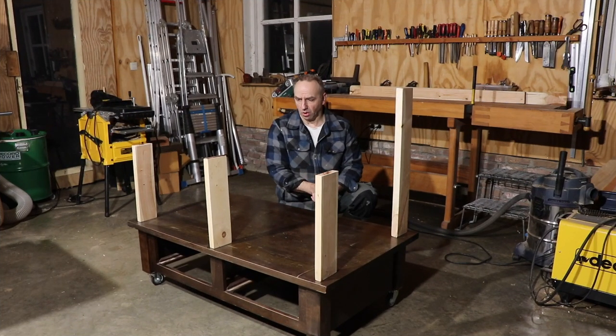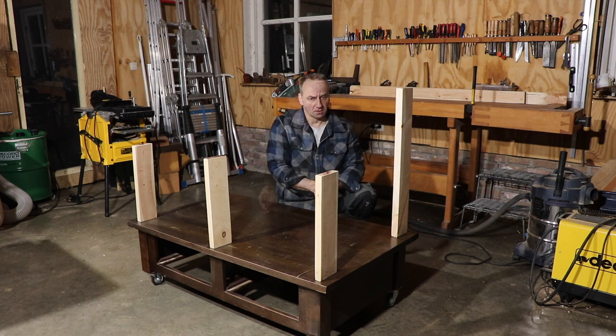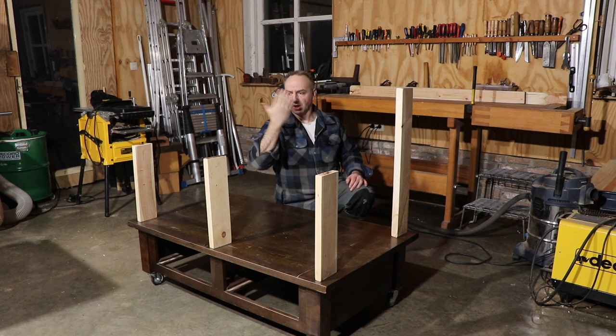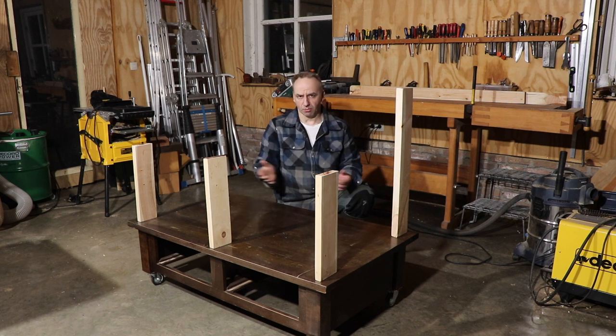Here you can see the principle of the wood cart: the small parts at the front, the larger part at the back. When you put wood in the storage cart, most of the weight goes in this direction. That is also why I put the long side of the construction in this direction — it gives maximum strength.